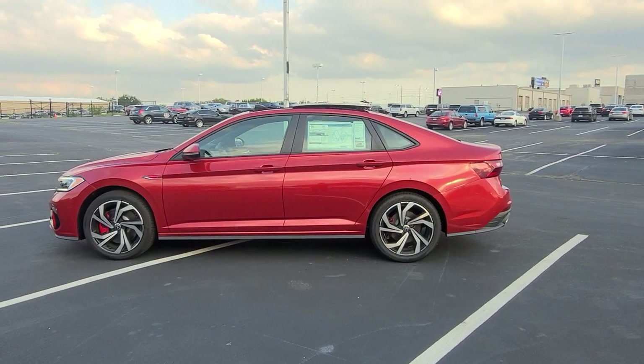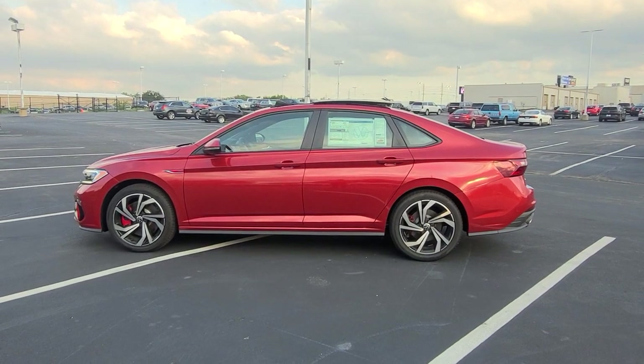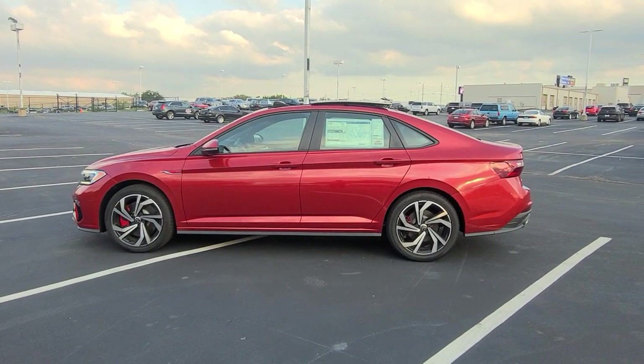Hello guys, this is Reece from Bomberito St. Peter's Volkswagen in St. Louis. Today I'm bringing you a 2023 Volkswagen Jetta GLI Autobahn 6-speed manual.